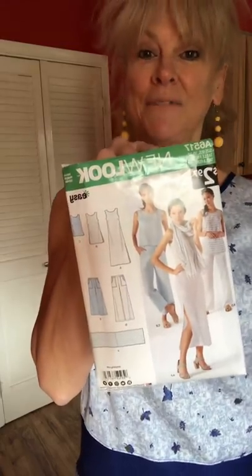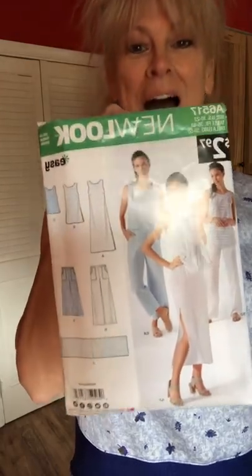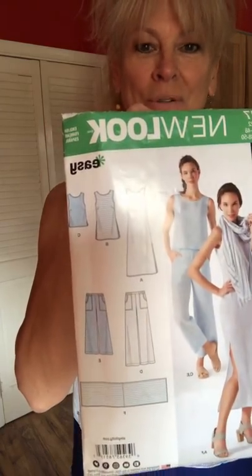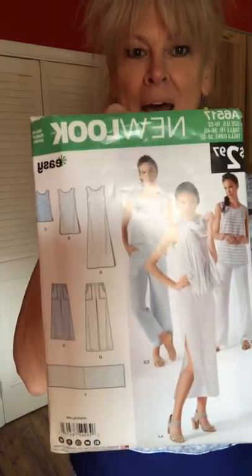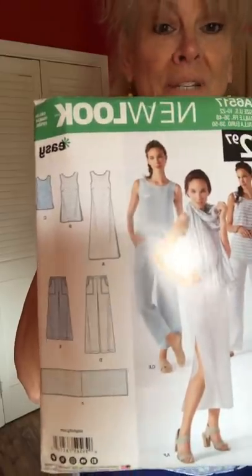New Look 6517 is one of my all-time favorite patterns. I made the cropped pants and I made the little pull-over cropped top out of this pattern. It costs $2.97 and you get all those pieces including the scarf. So here is what I came up with. I have these blue pants in a really pretty sky blue and they have a tiny bit of lycra in them which just gives them a lovely fit.